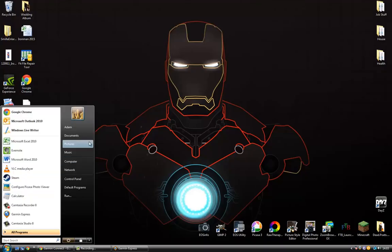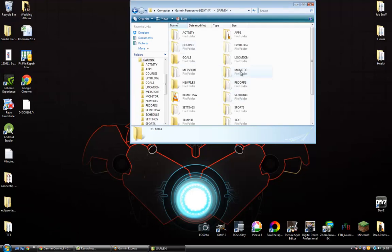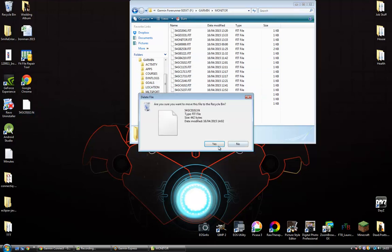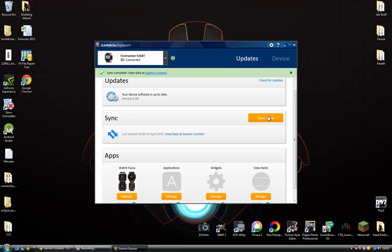Then copy and paste the renamed file back into your Monitor folder — that will fix the corrupted files. Once that's done, override the file, go back to Garmin Express, hit your sync, and you should be getting a nice green bar at the top there.